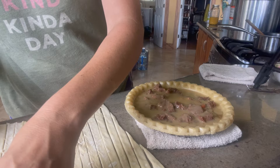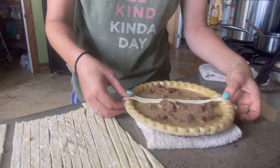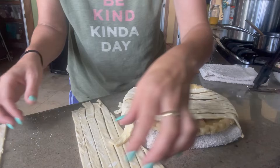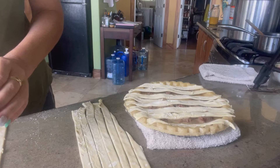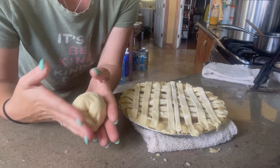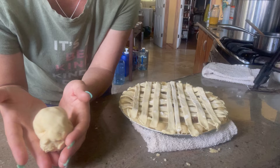Just because I'm feeling a little bit artistic today, we're going to make a top crust. I'm going to take the ends and pieces and go ahead and freeze this so I can make another project out of it — it's a pretty decent amount of dough.